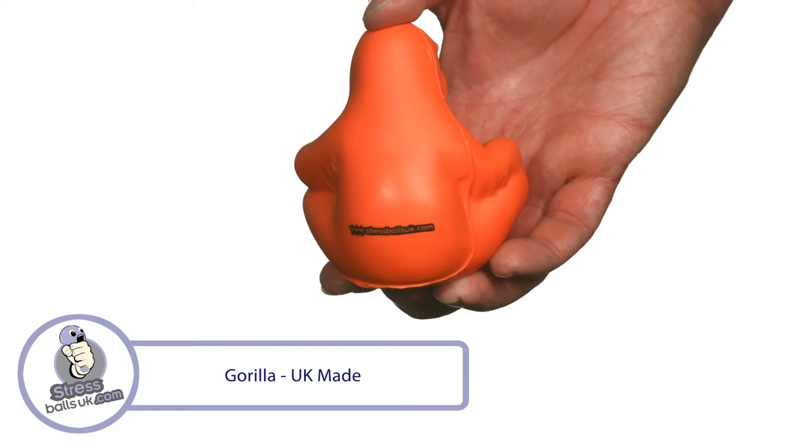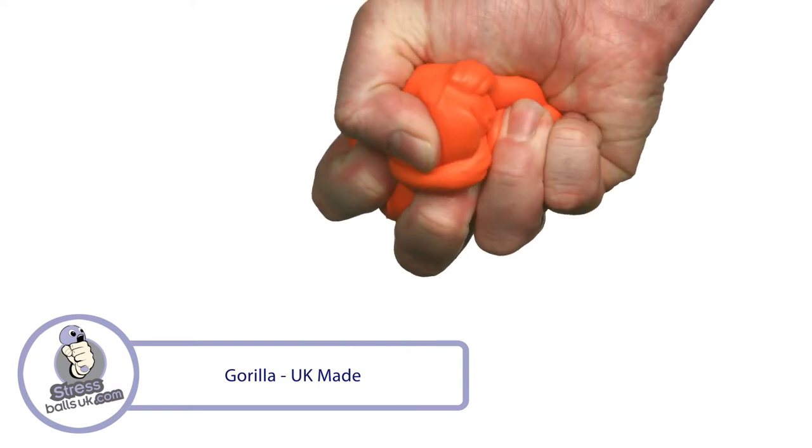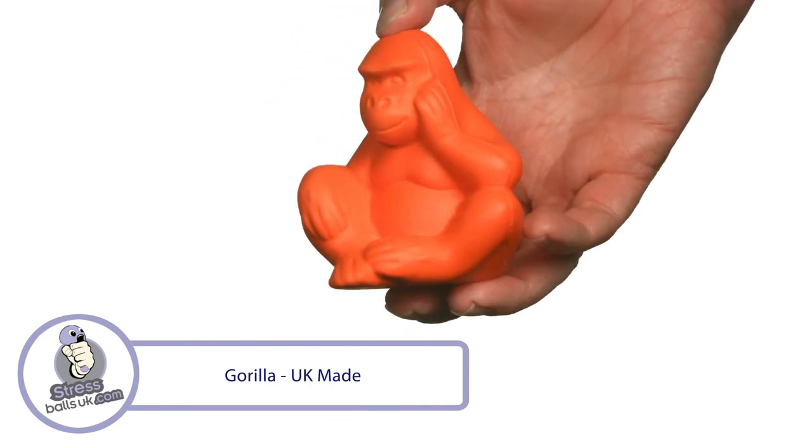This UK-made shape is manufactured in a high-quality slow-release foam with a satisfying squeeze. It's perfect for promoting zoos and wildlife parks, is an ideal gift shop item, and is a great giveaway at exhibitions.